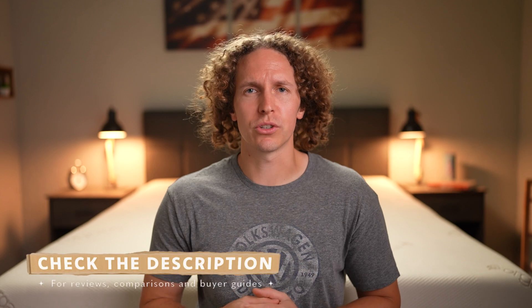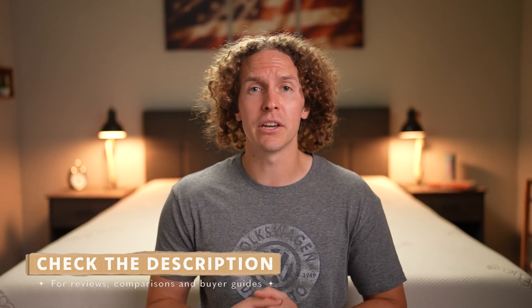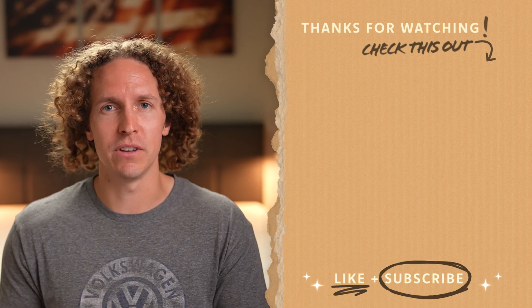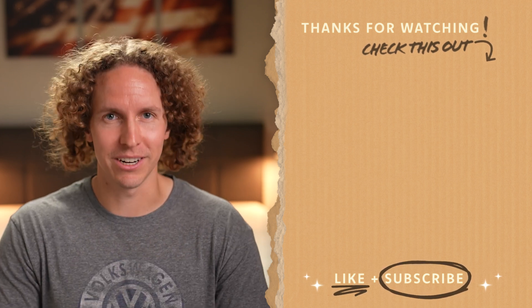That was basically the short story on box springs. I hope you guys learned something in this video — who they're best for and whether they'll work in your sleeping setup. A ton more research about box springs and beds can be done on our YouTube channel. You can always subscribe to the Slumberyard and learn about the newest beds. If you have any more questions about box springs, write them down below in the comments — we'll try to answer them. For the rest of the Slumberyard team, I'm Wes, wishing you a good night's sleep.